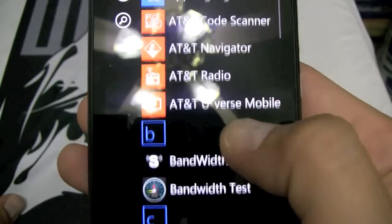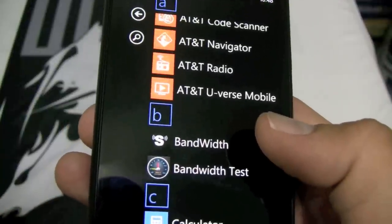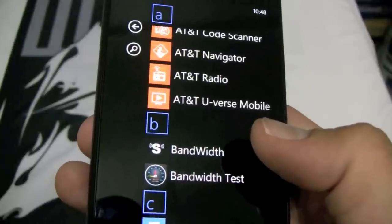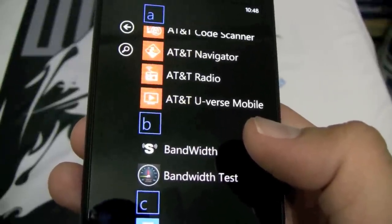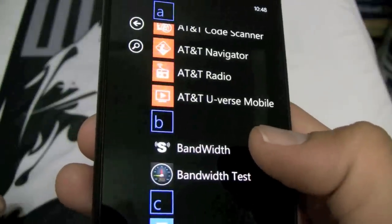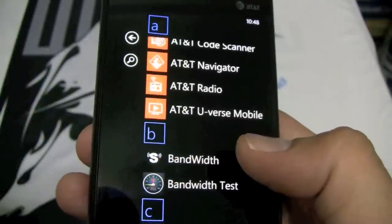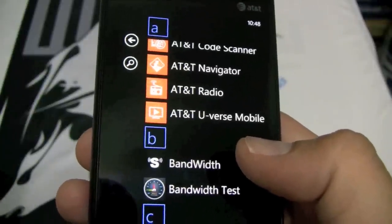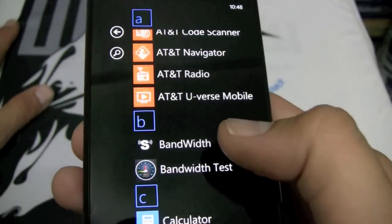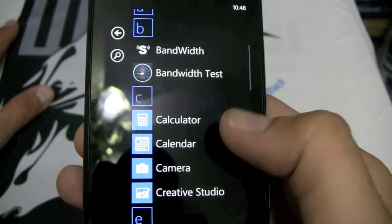Here's the bandwidth app I used to take some LTE speeds. I got top speeds of 18 to 19 megabytes down, 8 megabytes up — tremendous speeds on LTE. I'm not sure if the bandwidth app is fully optimized to work with LTE, so I'm not sure if those speeds are completely accurate. But hey, that's still pretty good speeds for a phone. I tried some other speed test apps but that one didn't work very well.